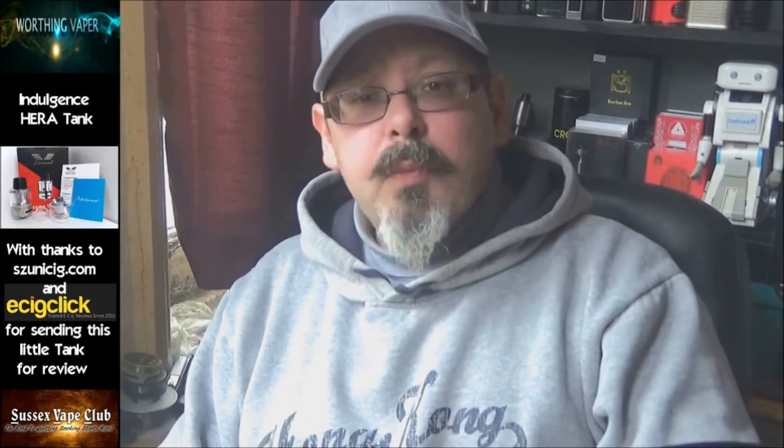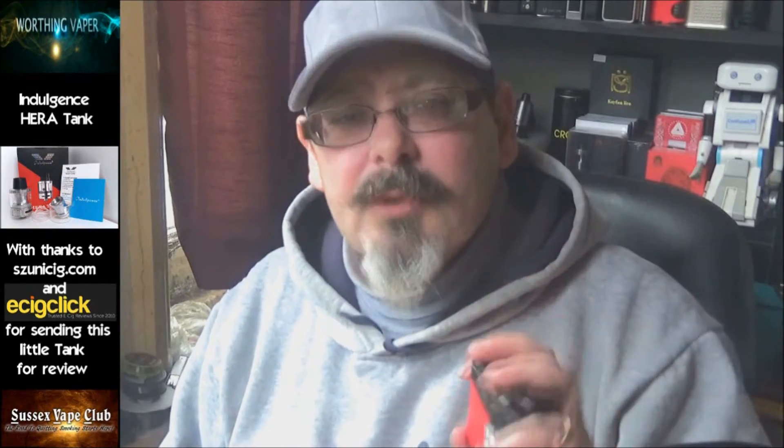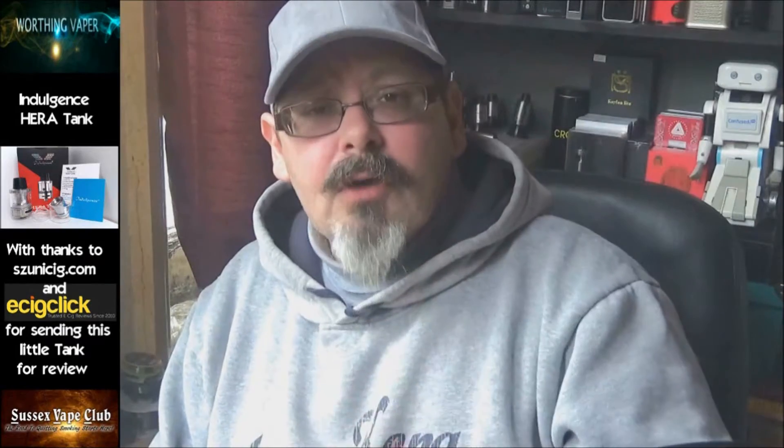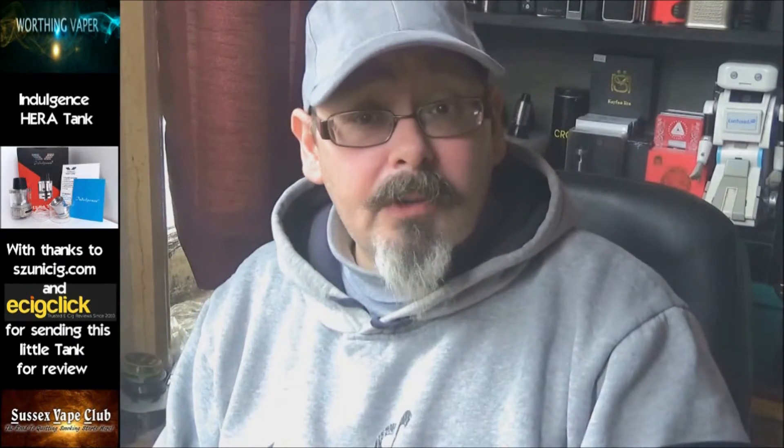Good morning my friends, Kevin Worthing Vapor here, back again. I've got a little tank to show you this morning. It's called the Hera Tank. It's part of the Indulgence range and it's from Unicig. I'll be back with you in the tech.